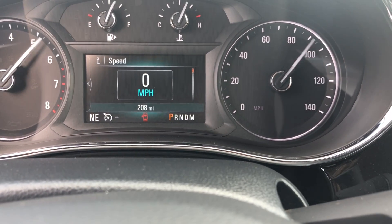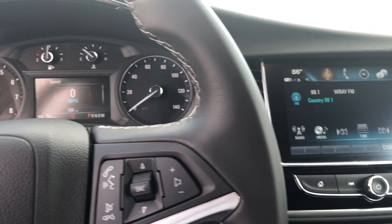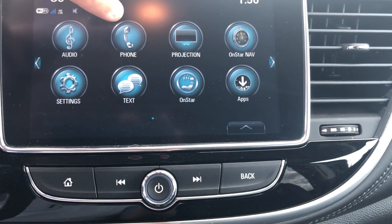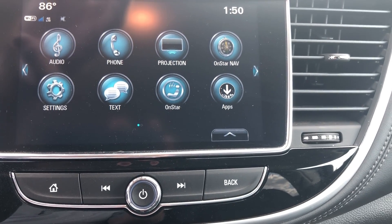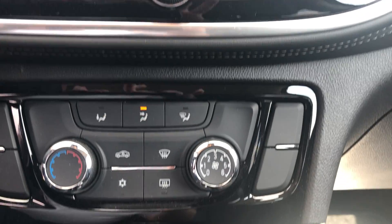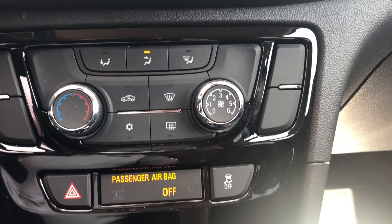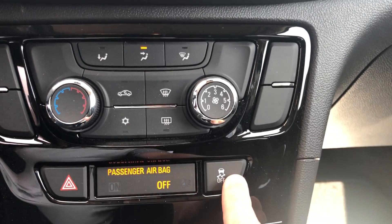As you can see this does have about 208 miles on it; however, this is a brand new vehicle, never been titled. Over on the radio it is an 8.8-inch touchscreen display with audio, phone, and projection options. This supports Apple CarPlay and Android Auto software, and it does have OnStar navigation. Moving down you can see the climate control — fan speed on this side, temperature control on this side, and directional for the air. Hazards are here, and traction control is on this side.